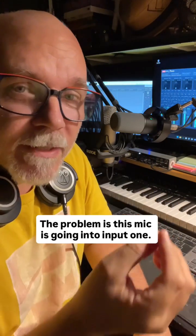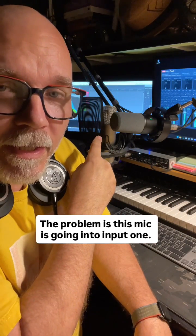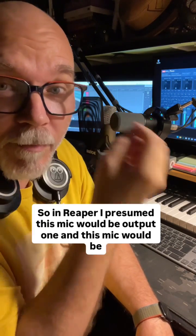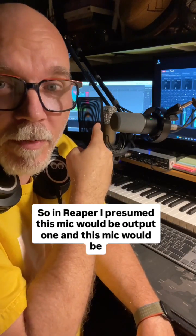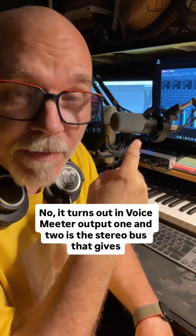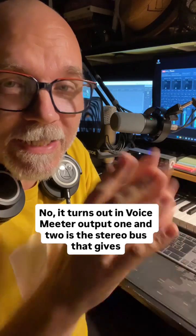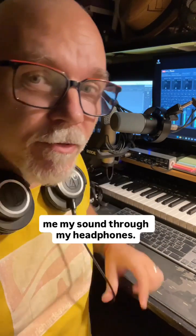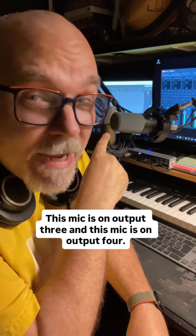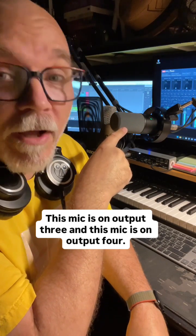The problem is, this mic is going into input 1 and this mic is going into input 2. So in Reaper, I presumed this mic would be output 1 and this mic would be output 2. No — turns out in VoiceMeeter, output 1 and 2 is the stereo bus that gives me my sound through my headphones. This mic is on output 3, and this mic is on output 4.